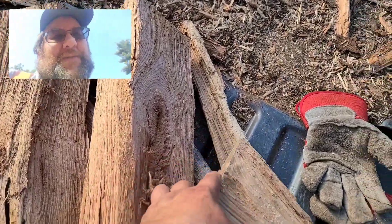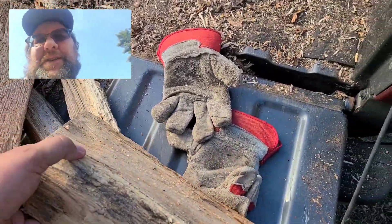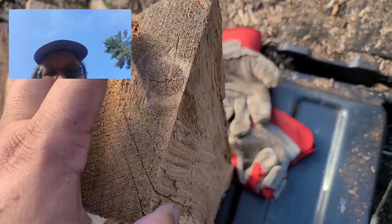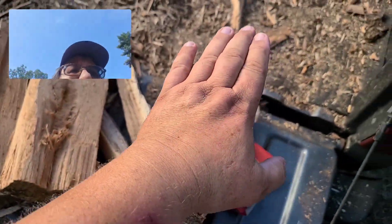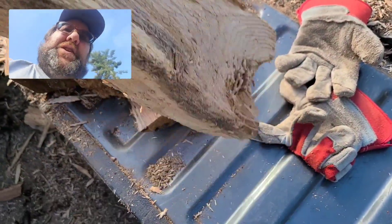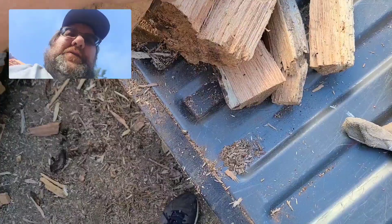Welcome back folks to another episode of Firewood Doctor. Today I want to talk about the size of splits that come off of that 12-way wedge. You can see the size of my hand, it covers it. It's a nice good chunk of wood for general all-around firewood.